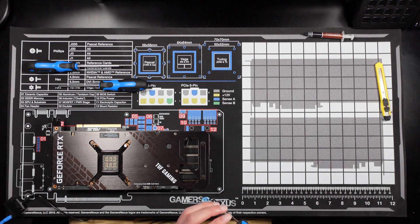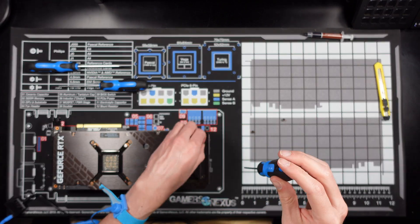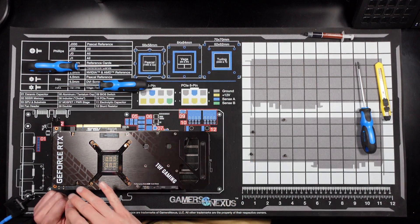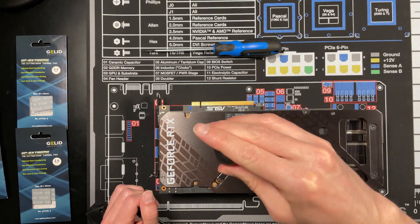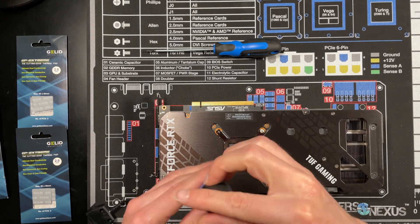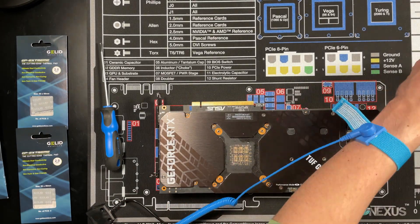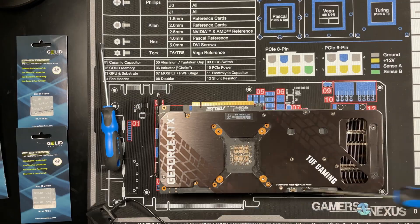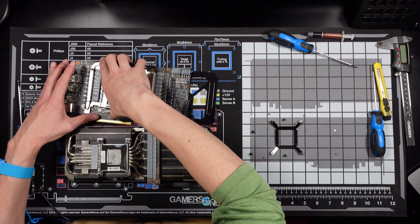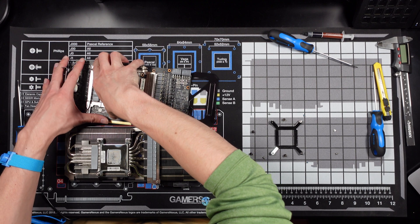Just gonna start removing screws from the back plate. On this X bracket, I'm gonna evenly unscrew these four screws. We're just gonna try to wiggle, maybe do a little pry, wiggle this heatsink off and start there.